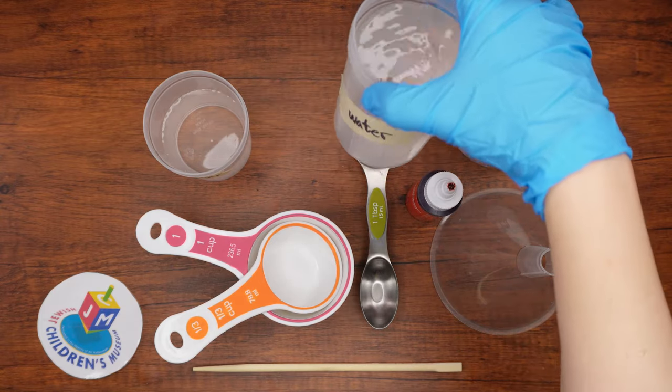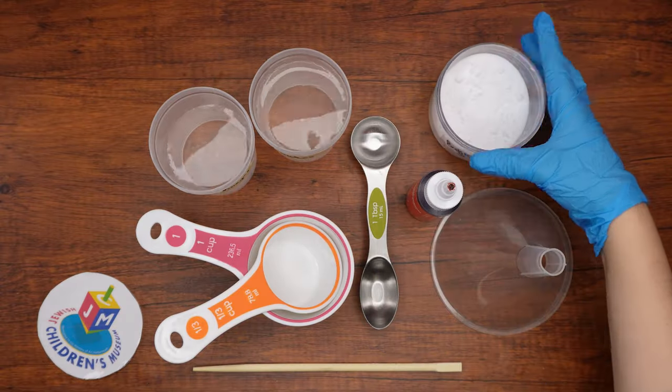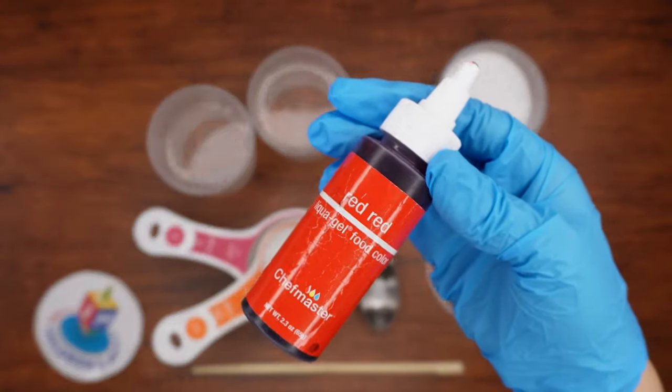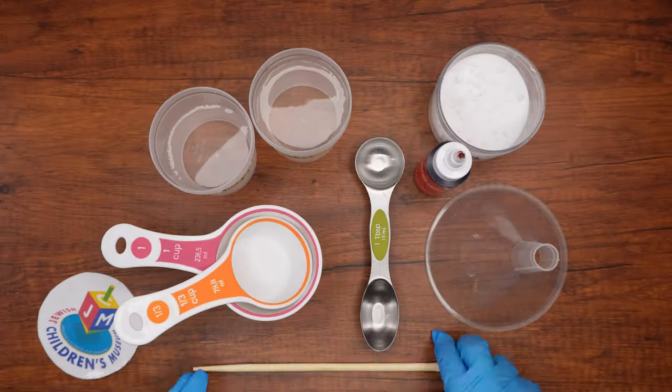We'll also need water, white vinegar, baking soda, red food coloring, a tablespoon measure, one cup and a third cup measures, a long stick, and a funnel.